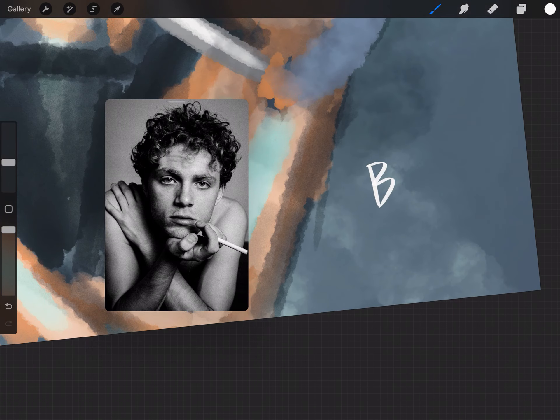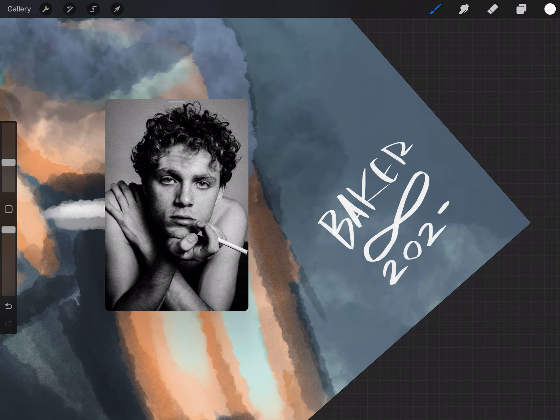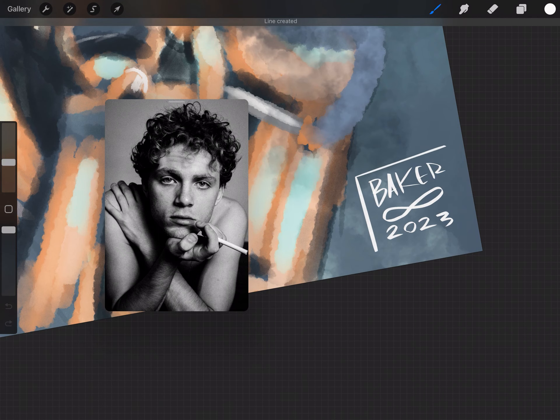The painting is done, so now it's time to sign. I like to do my signature in white and then set the signature layer to an overlay so that it interacts with whatever is behind it.